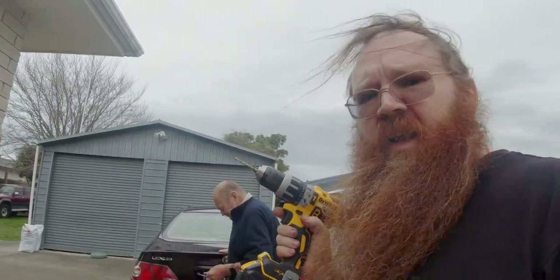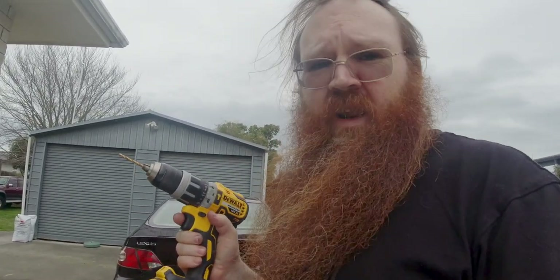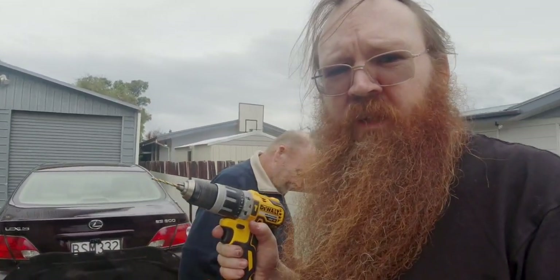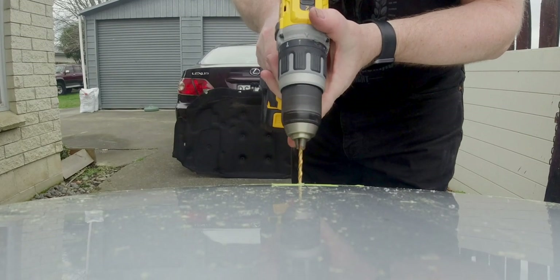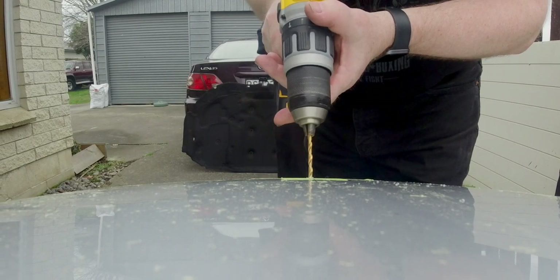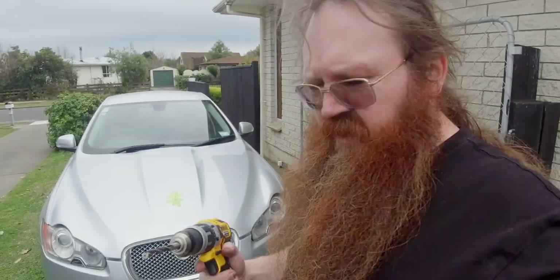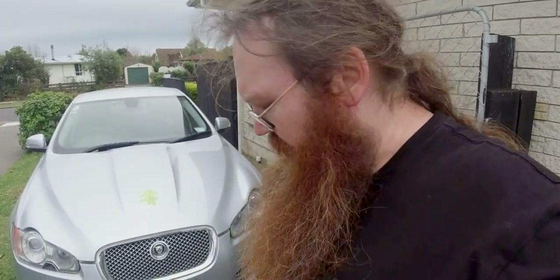I'm here with my drill. Dad remeasured everything, I remeasured everything — everything's been measured and remeasured. Then Mum turned up and had a look, and she made the same decision we did about placement. I've now drilled two pilot holes in the car. I've put a larger drill bit in, which is most of the size I need for the front screw on the leaper, and I'm just going to use that now to widen out the hole.